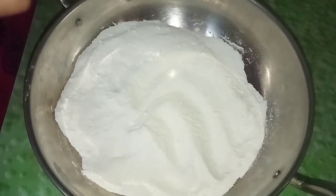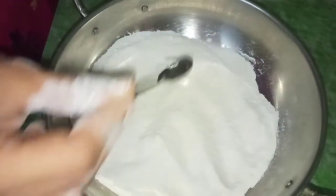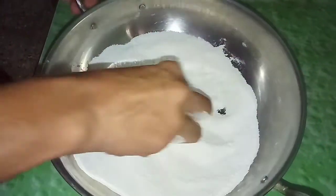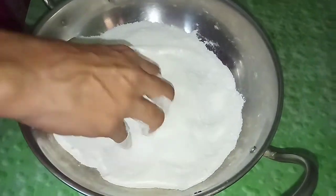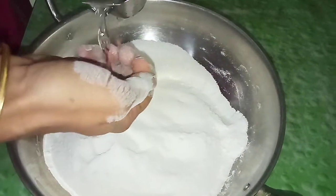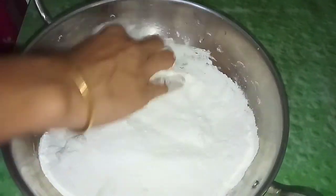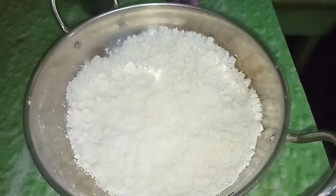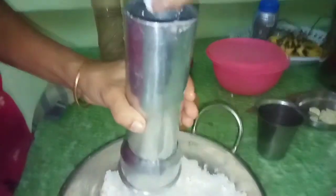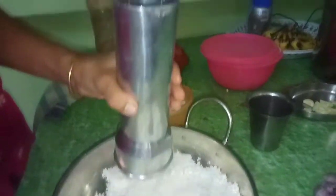I already did it. Let's mix it in the water, then mix it in the airtight container. I put it in the water and will mix it in a little bit.